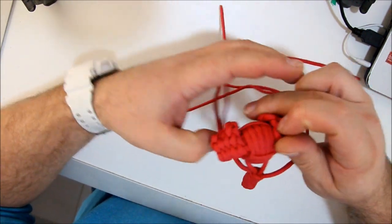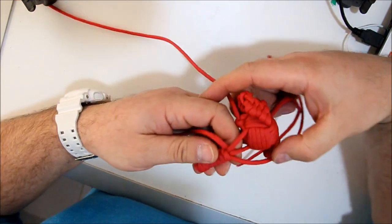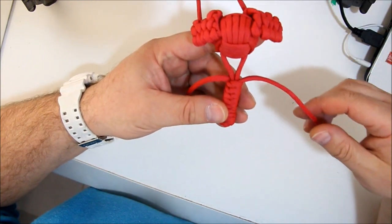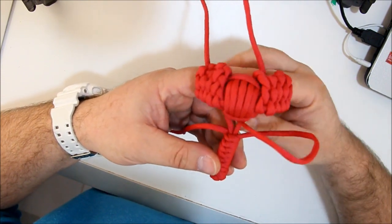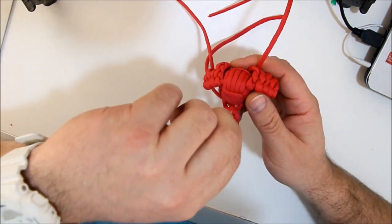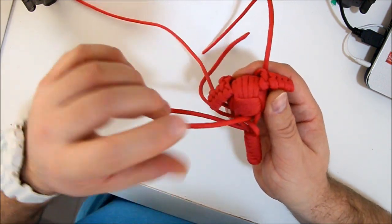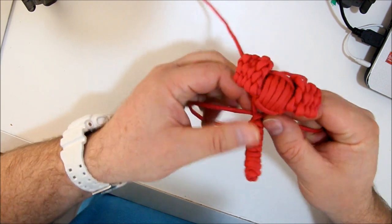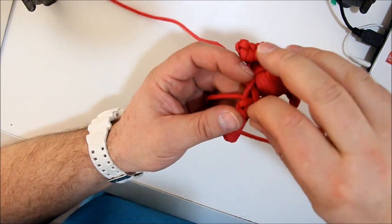Now the next part. You have to look at your nose and you have two working ends. So you start with the right one, go through and pull. The other side, go over the other, and go through like this. You pull it nicely and tightly. This side, you go over and through.